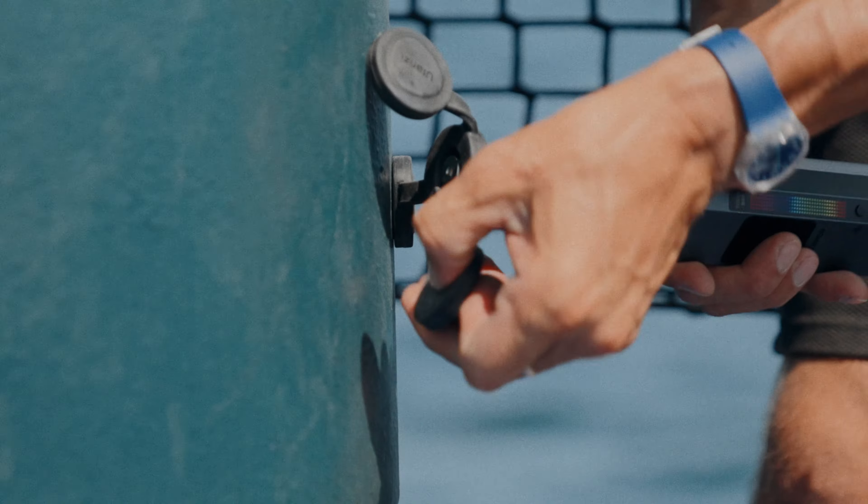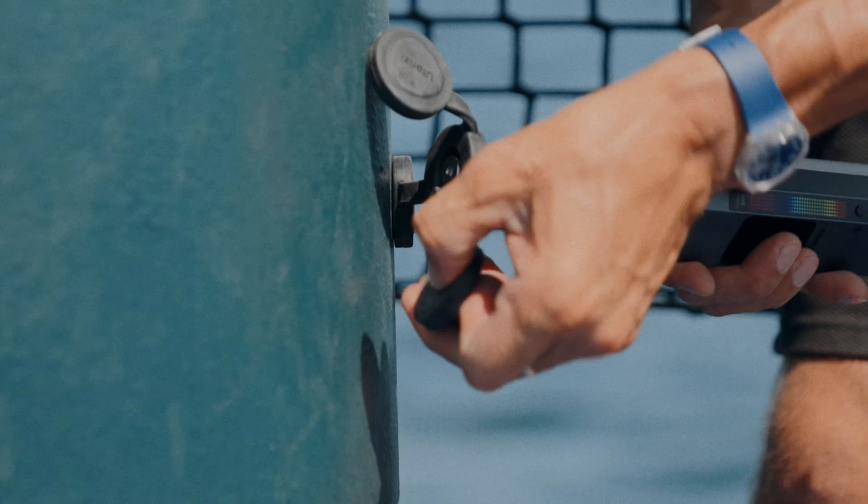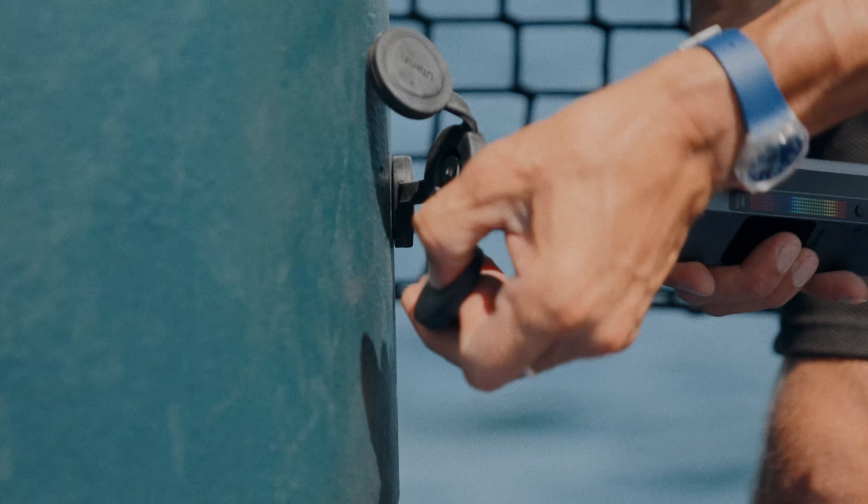Without these super clamps and articulating arms, this project wouldn't happen — or at least it wouldn't be the same. I don't just mount my cameras and other valuable gear with them; I also secure my stuff with these clamps when the ship is rocking like crazy. This is the most important secondary equipment for this type of project, so take as many as possible if you're going to film on a ship. I also have a small but very strong magnetic mount made by Benro, which works really well with small cameras and equipment, and another strong one with three pods made by Ulanzi — much better for curvy surfaces.